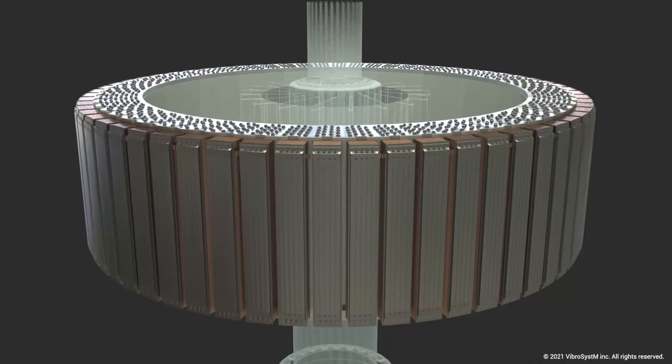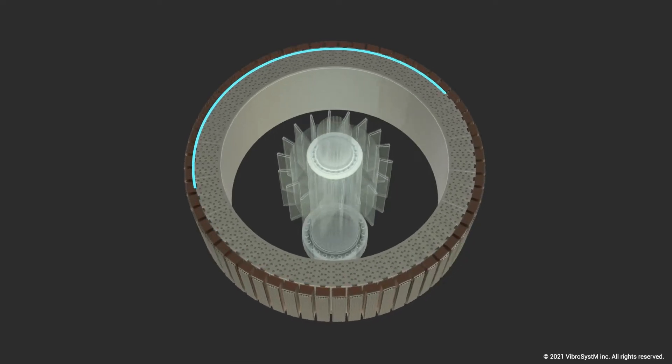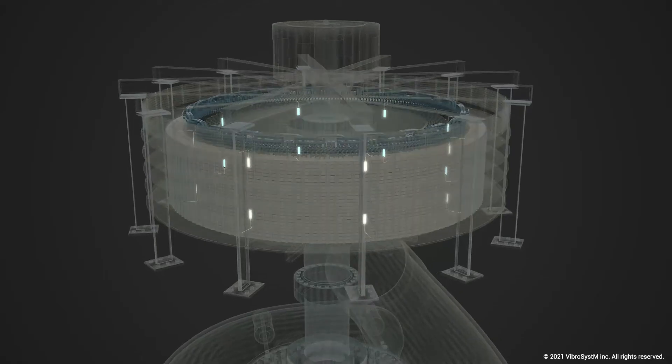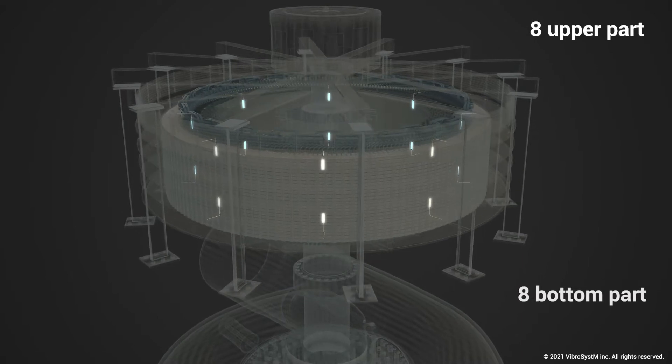No one suspected that a catastrophic failure could be imminent. They had four units at this power station, and the OEM that won the bid had a new design. The rotor rim was a shrink-fit rim, but if the unit ever went beyond 110 percent speed, the rim would be allowed to float to absorb the centrifugal forces. The utility accepted the bid on the condition that the OEM validate the rotor rim performance — so they installed 16 air gap sensors across all four units, eight at the upper part and eight at the bottom.